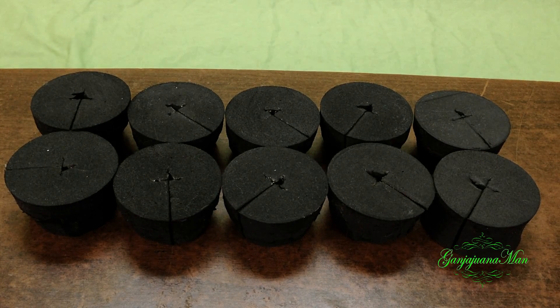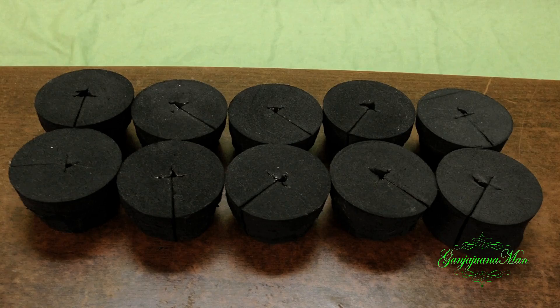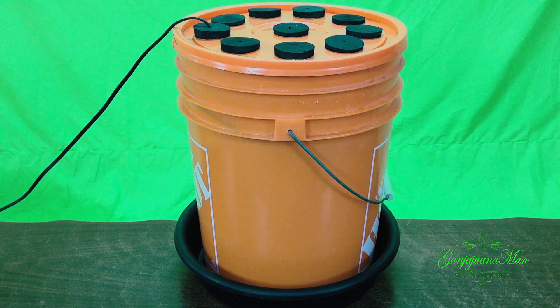And you need some foam inserts. These are what hold your cuttings. Now let's turn this into this.